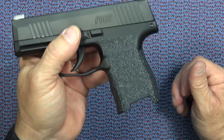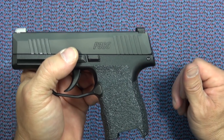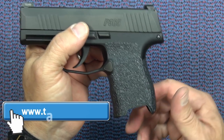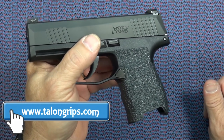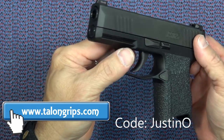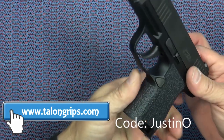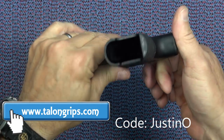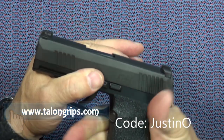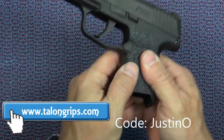When you go to Talon Grips — go to talongripps.com, which is real easy to find — make sure you use the discount code JUSTINO, because that will get you ten percent off your entire order. So go there, order all the grips you need, use the discount code JUSTINO, and get ten percent off from the good people at Talon.